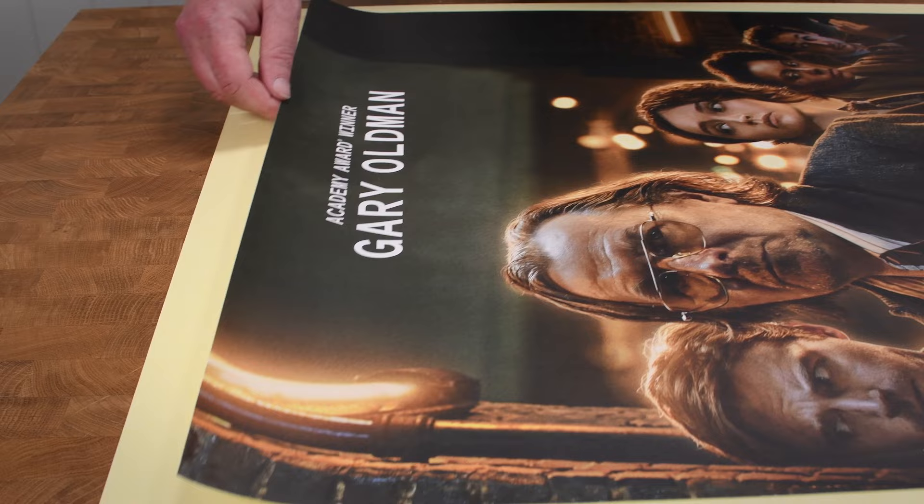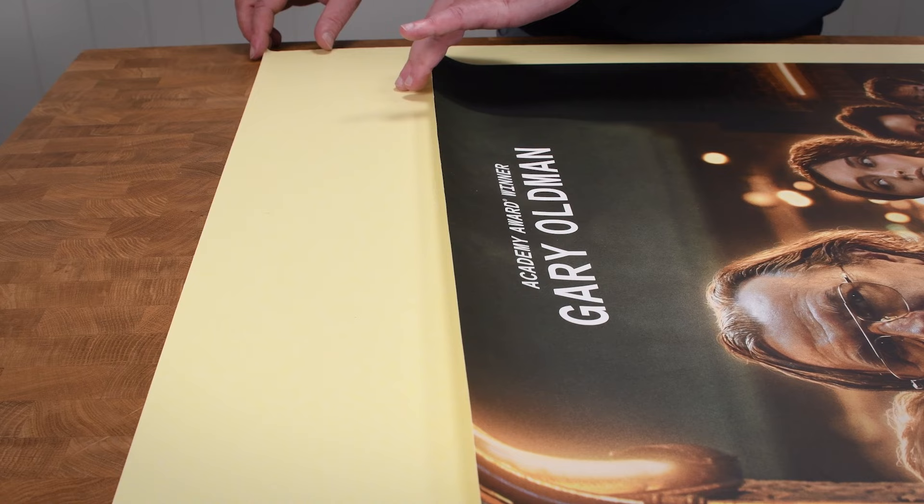Cut a piece of self-adhesive board around 100 millimetres larger than the print. If you're adding a window mat, increase the border so it's wide enough to stick the mount onto.